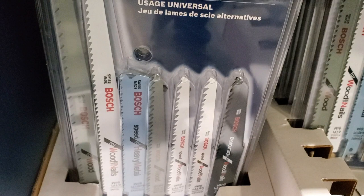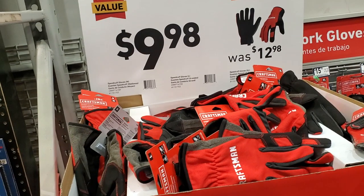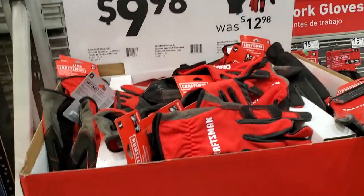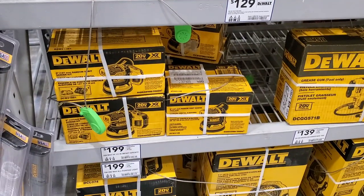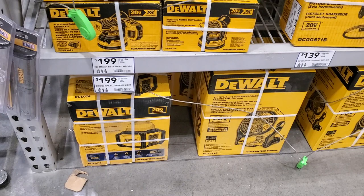So you can keep everything together in your toolbox. I haven't tried these yet so we'll see how they hold up. $9.98 for these Craftsman gloves. You got the reciprocating saw - that's the XR for $129. You got the impact wrench to the left, and the sander for $199 - I'm not sure if that's the right price. You got the light there for $199.